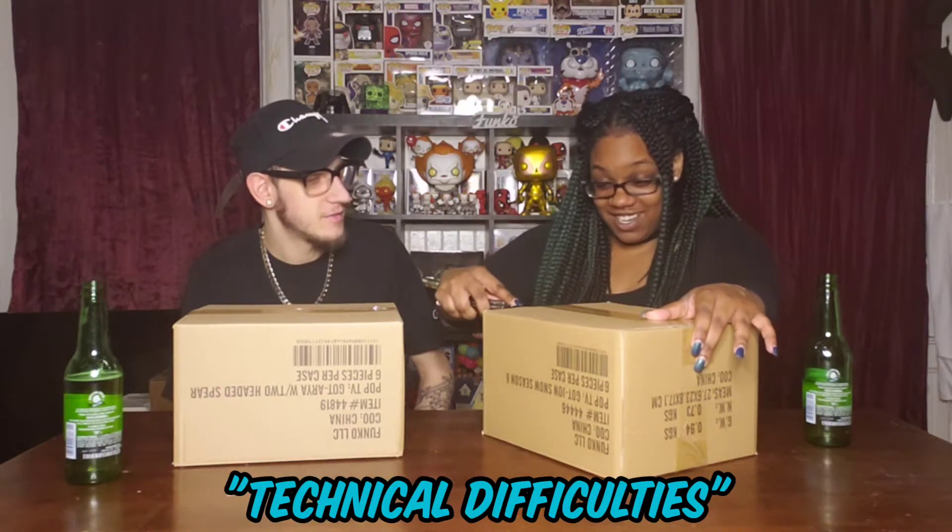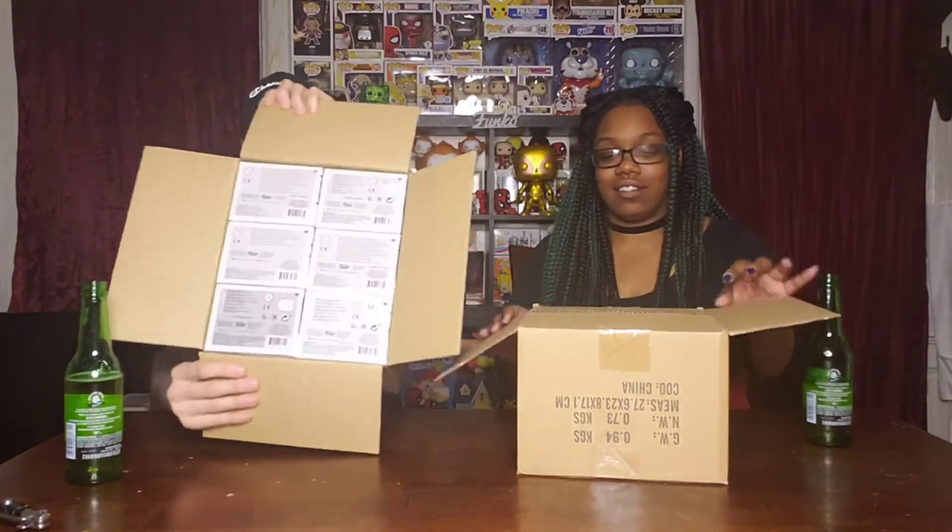We'll have her open and we'll do one at a time — I'll pull one out, she'll pull one out, and we'll comment on them. Put yours out in front of you on your side, I'll keep all mine on mine. Sorry, I'm having a little technical difficulties. I don't want to hurt myself or anyone near me — don't cut too deep. We don't know if these come in protectors or not. If we open them from the bottom like this, we won't see them on accident on top.